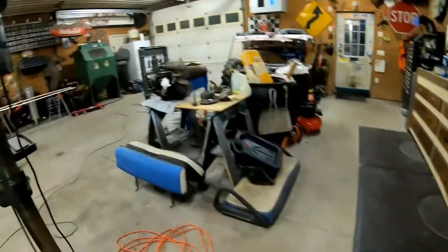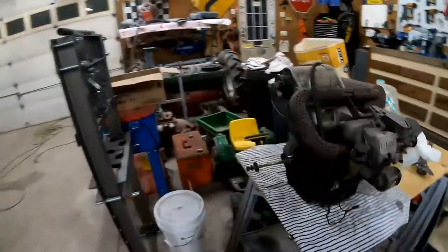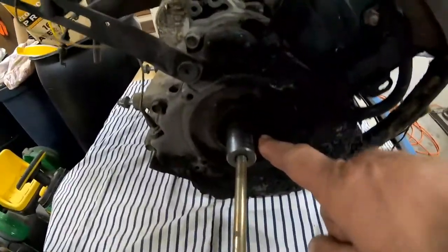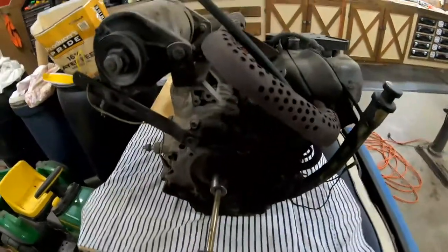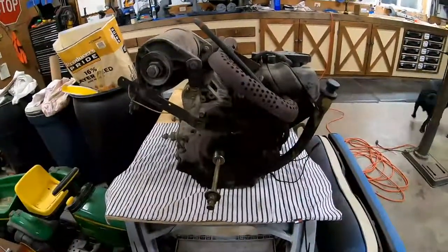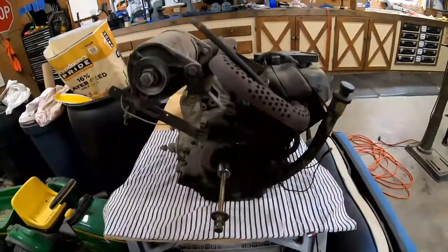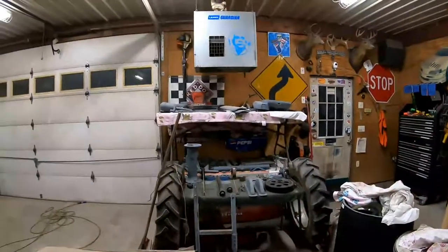We'll spin this camera around and come over here. That is the golf cart motor. That seal is going to go right here on this shaft and then that clutch assembly will go right on here. Hopefully, before this video is posted on Sunday, we will do something here at Redneck Manufacturing that we have not done in a long time. We are going to re-assemble something, not disassemble everything.